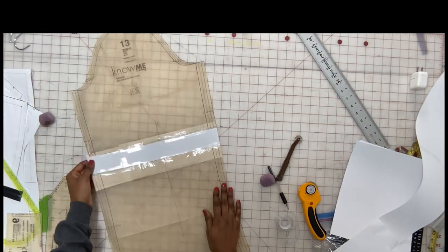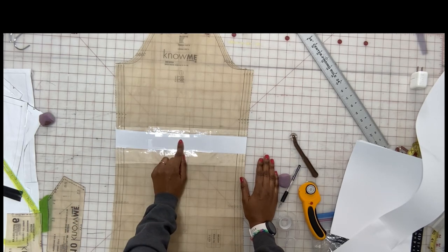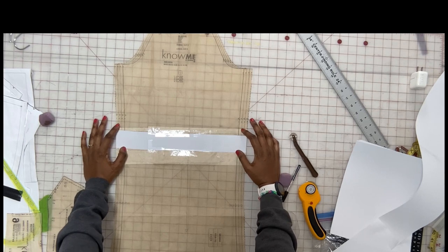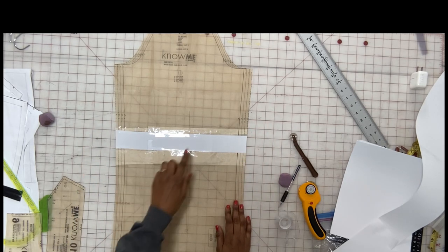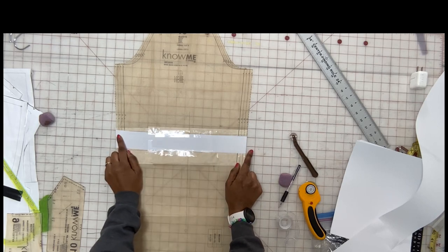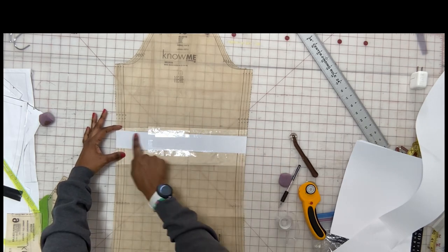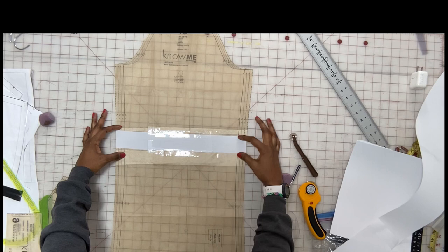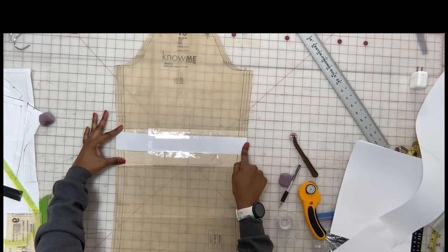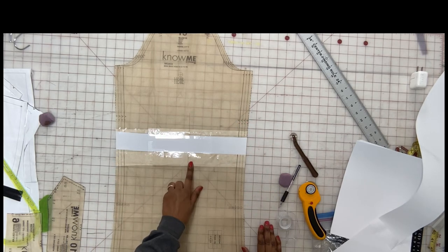This is the sleeve. With the black dress I added three inches, but I wanted it a little shorter this time so I went ahead and added two inches. There's a double line on the actual pattern piece — all you need to do is cut between that line and add your paper right in between those lines, two inches. That's the only change I made with the sleeve.